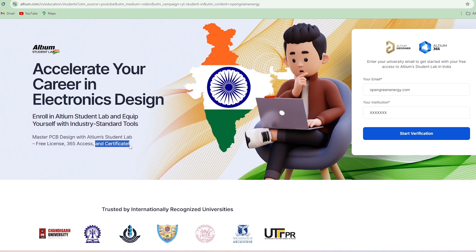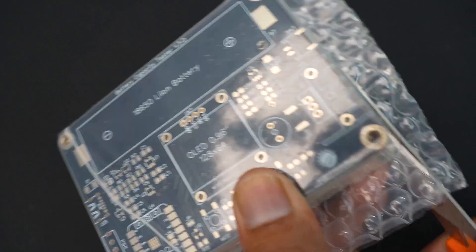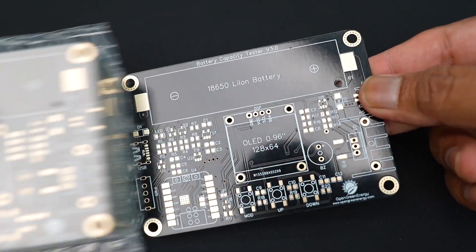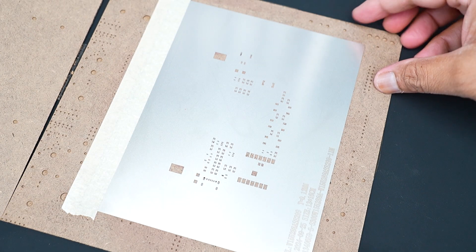Now let's move to the project. I ordered the PCB with stencil from PCBWay. Let's take a closer look. You can see the PCB quality is extremely good and flawless, and the stencil is precisely cut.